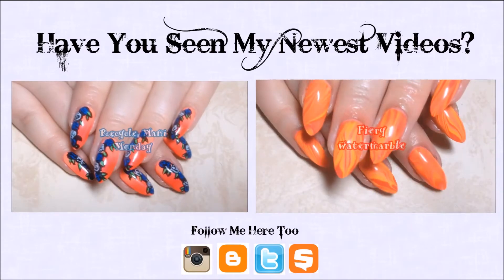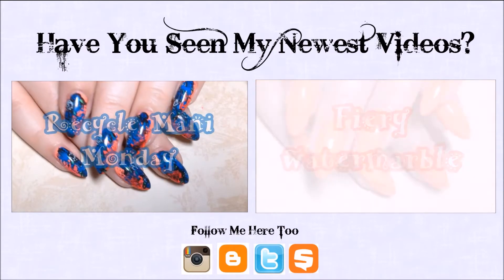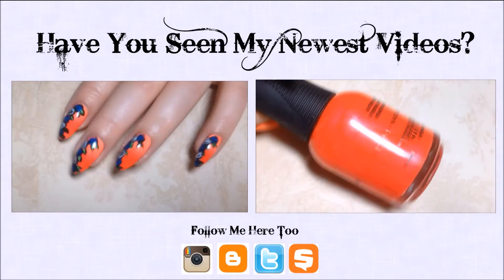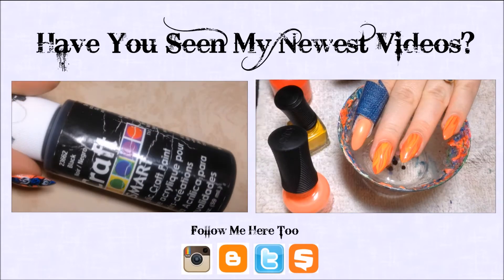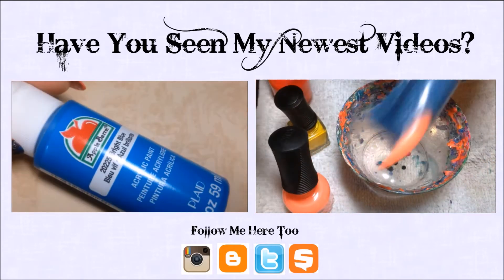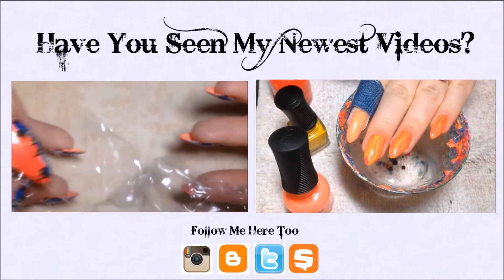Hey y'all, it's Recycle Mani Monday, where we go from this to this and recycle our weekend manis. I'm starting with my previous manicure, which will be linked down below if you want to see the tutorial. For this mani, I'll be using some black and blue acrylic paint. You'll also need a little piece of saran wrap, which we're going to bunch up into a little ball.